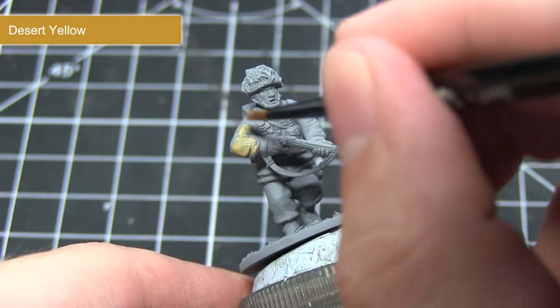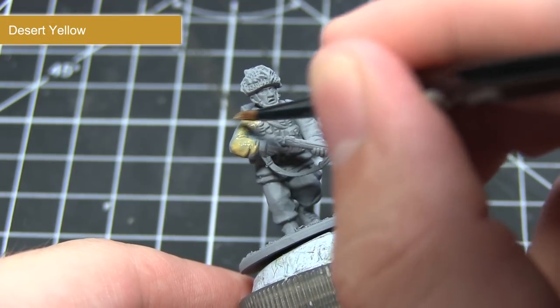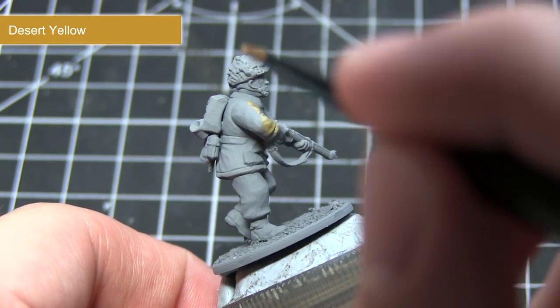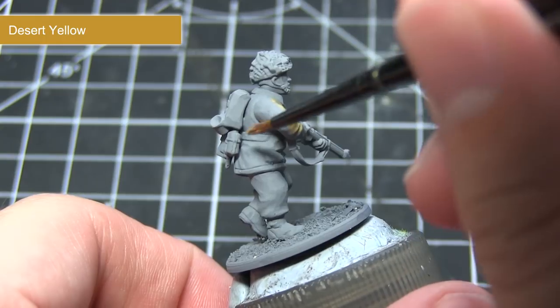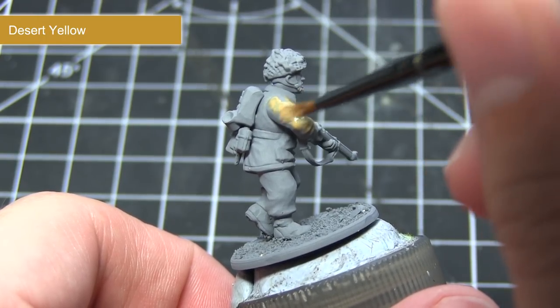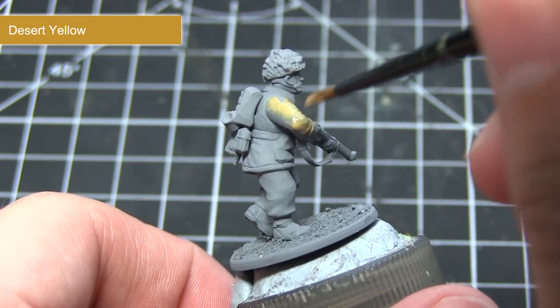Once primed, the first task is to paint the jacket. For this I'm using Desert Yellow, as this will give us a nice yellowish khaki colour that we can use as a base colour for the paratrooper's jacket. As with all of the base coats in this tutorial, I've created a mixture of two parts paint to one part water and applied this over the surface of the jacket.